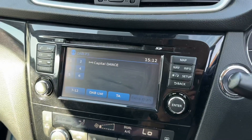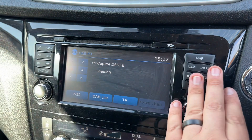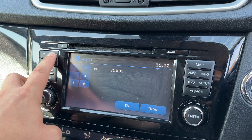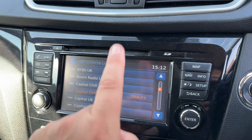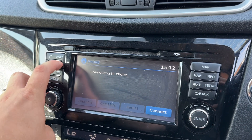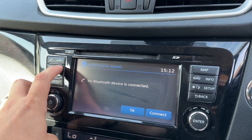Over into the center we have the touchscreen for the car. There are a few physical buttons down the right and left hand sides — for example, to change between DAB, FM, and AM radio. Once you're on the screen you can access all the controls there. You can pair up your phone and use Bluetooth audio to stream music, as well as making and receiving phone calls.